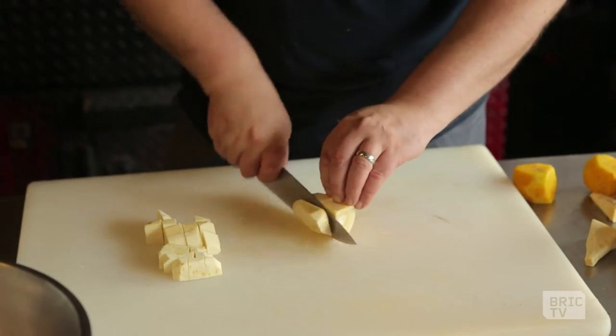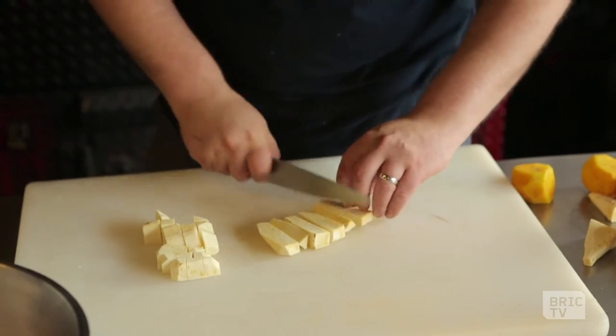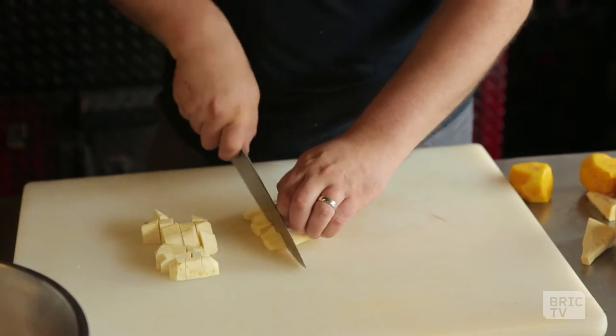Let's get down to prepping some vegetables. This is the parsnip that we're cutting up right now — just a rough quick chop.